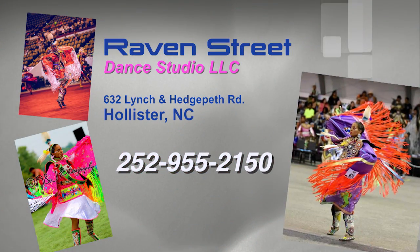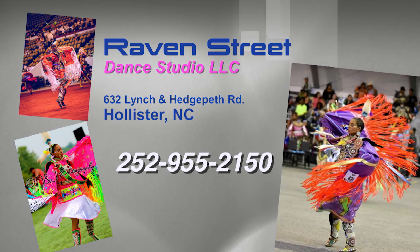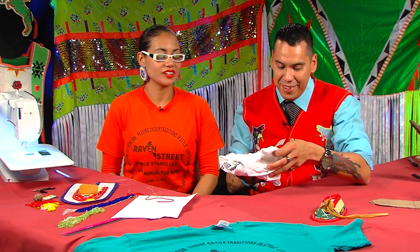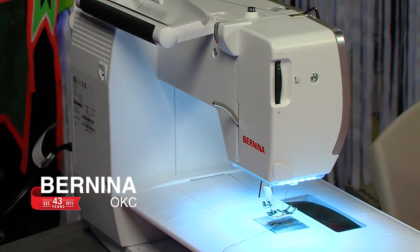I want to thank you for coming on the show, I really do appreciate it. I want to give props out to Raven Street Dance Studio — if you're in Hollister, North Carolina and you want to try out your traditions, definitely give her a call. We have a gift from the studio — we want to give you a t-shirt, custom for you. Yes, with the Raven Street Dance Studio we just want to see people getting healthy through their traditional way of life. Once again I want to thank everyone for tuning in, thank FNX for rebroadcasting this, powwows.com, and Bernina of Oklahoma City for donating this beautiful sewing machine. Thank you for tuning in with me, Joaquin Lone Lodge.